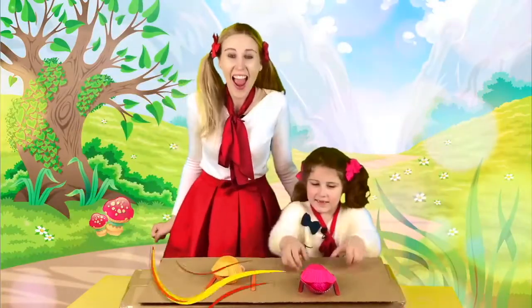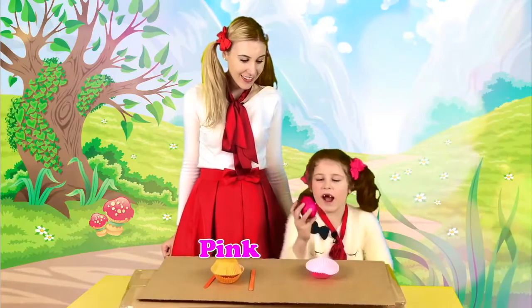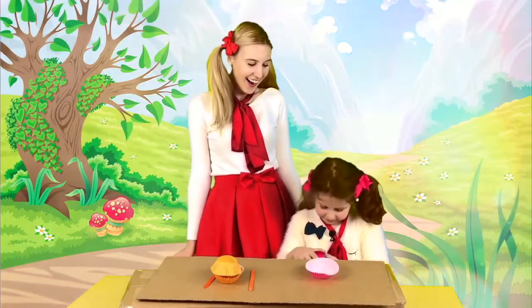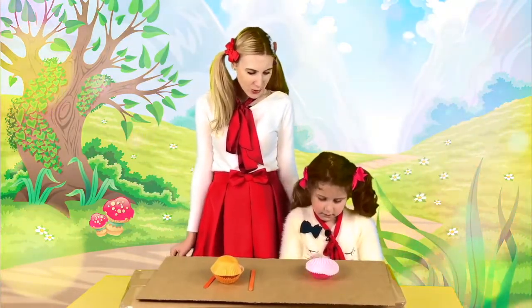Let's choose another egg. Pink is my favorite color, see? This is glittering shiny pink. Which one is it? What is it, choose?